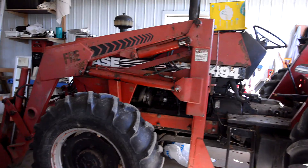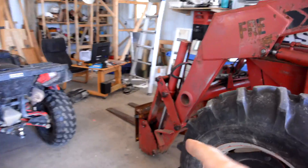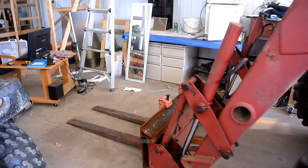A big problem with using a front end loader on this tractor is that sitting from up top, I really can't see what's going on here. So I'm kind of blind.